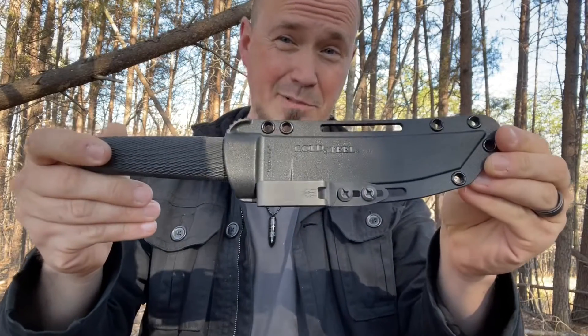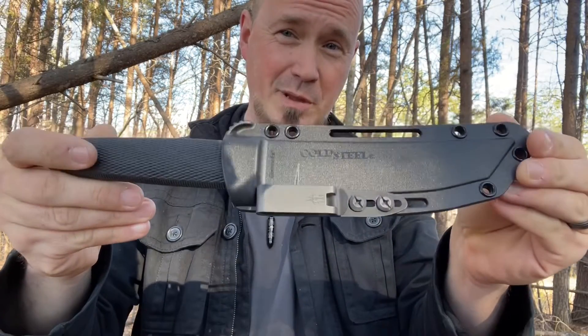This seems to have a smoother grab than the UltiClip, and this has not ripped any of my pants thus far. Another thing is that there's no clip to malfunction — it's all in one piece.